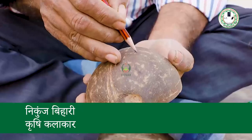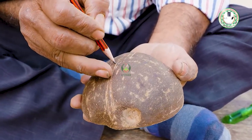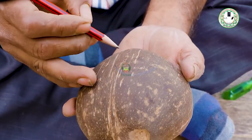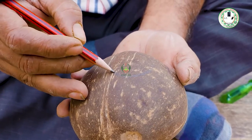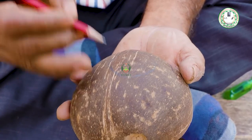I have made a pain holder and I am going to make a shabun dhani. I will make it round so that the shabun dhani will not fall in the bathroom and will not fall in the water.